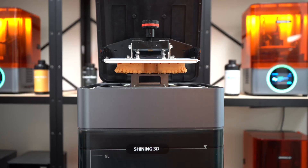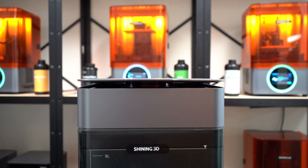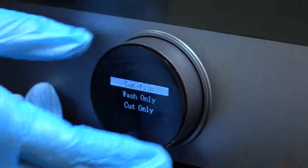FabWash is designed to activate the part release function once a build platform is installed. When washing loose parts, simply load parts into the basket and select Wash Only.